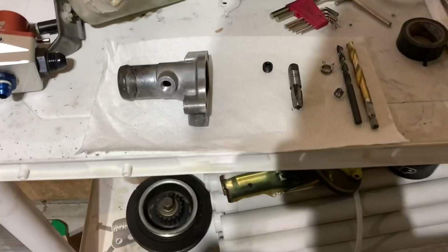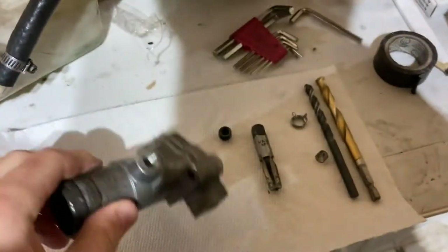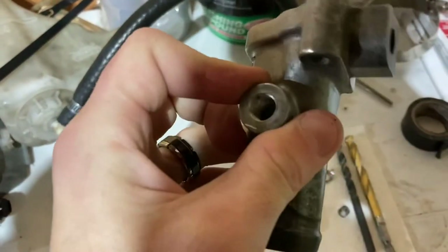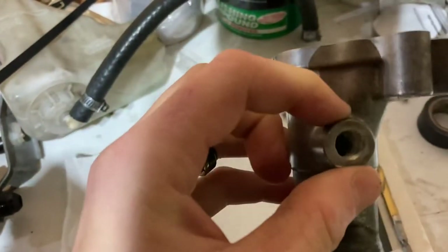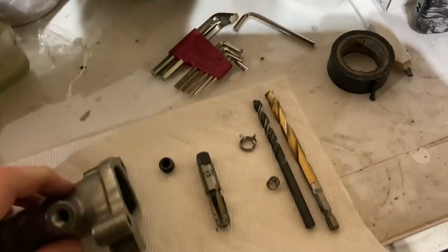Once you have it removed, what I ended up doing was actually removing the fitting with vice grips. I just broke it off — it'd be better to cut it as close as you can to the base. You have to drill out the remainder. Take that fitting off the one that goes right here for the coolant line. It's not fun to get off, it's a pain, but once you've got it off it's pretty smooth sailing.